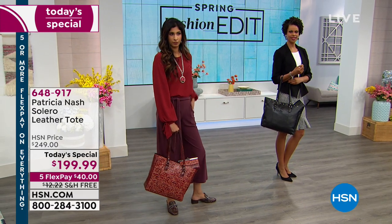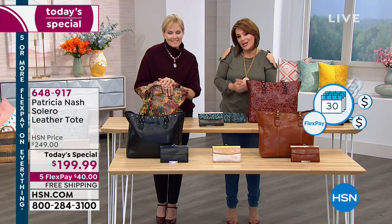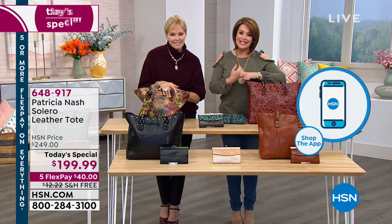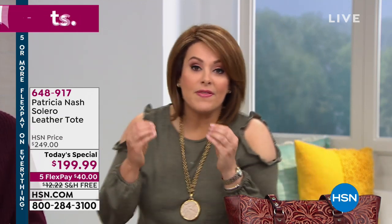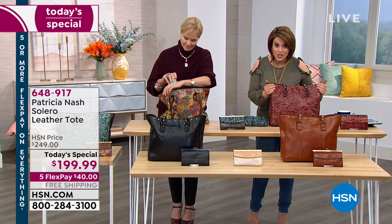Not only do we have world-class designers like Patricia Nash explaining their inspiration one-on-one — you don't get that at the mall. You also get FlexPay: interest-free monthly payments on any major debit or credit card. Easy returns with a peel-and-stick label and 30 days to try it. The iron red tooled is going to be the next to go — quantities are very limited because these bags take time to make.